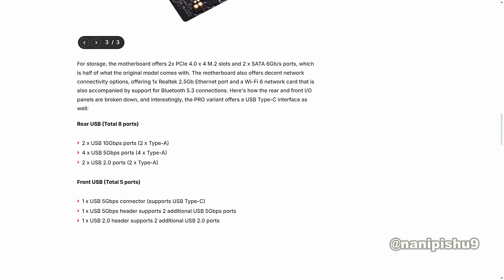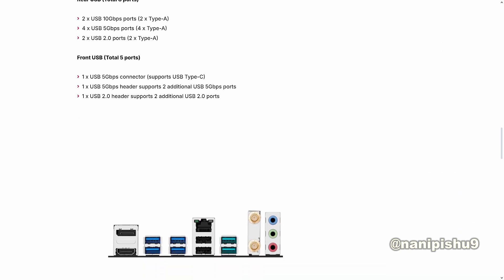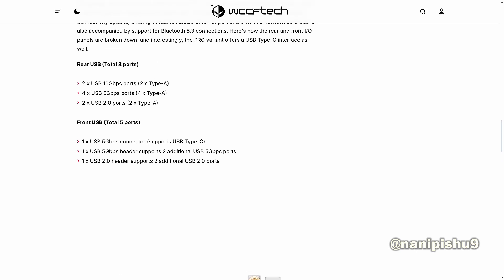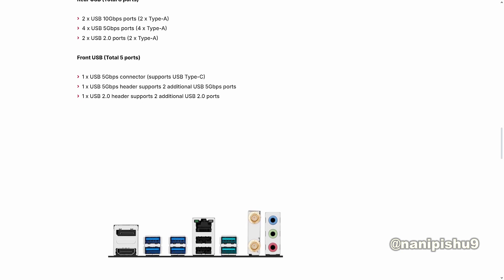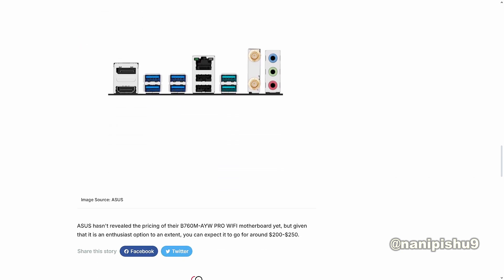They are offering two 10Gbps USB ports (the green ones), four USB 5Gbps ports (the blue ones), and two USB 2.0 ports (the black ones). They are also offering Wi-Fi connectivity and an audio jack. SS haven't revealed the pricing for the B760M AYW Pro Wi-Fi motherboard yet, but given that it is an enthusiast option to an extent, you can expect it to go around $200 to $250.